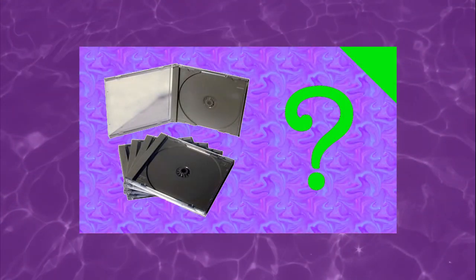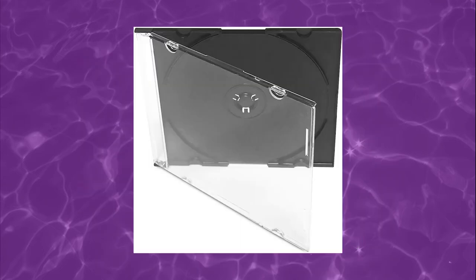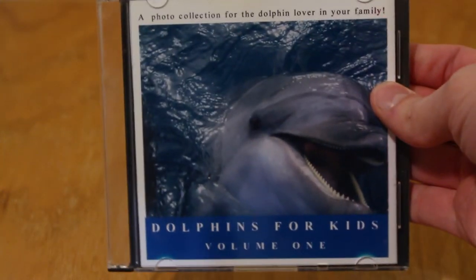It also comes in one of these crappy half-sized jewel cases. I friggin hate these things. I already made my thoughts on jewel cases clear in the first video I put up on this channel, but these things are even worse. Now despite the production value, this thing does appear to have been sold commercially at some point, at least in small quantities.